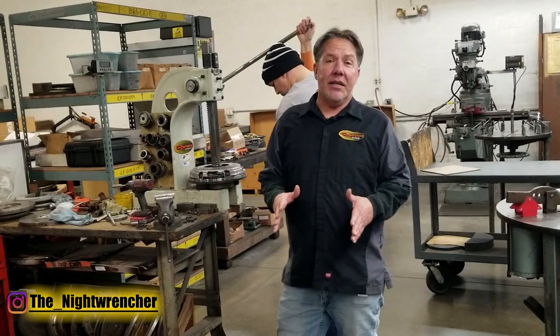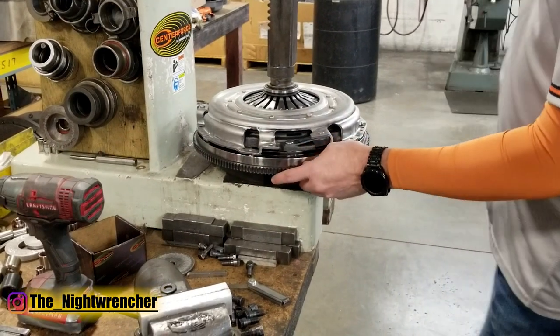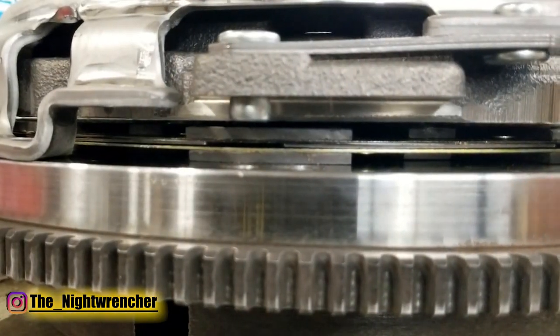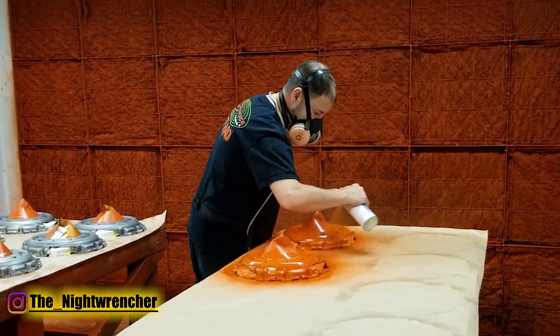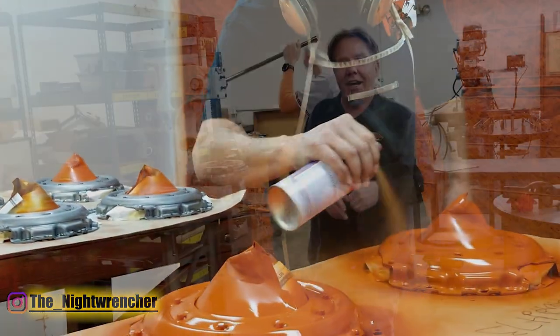The last step in the process — and this is pretty much just because this is a custom application — we threw it up in the press and Jason is checking to make sure that the pressure plate lifts properly and that there's an adequate amount of air gap when you actuate the pressure plate itself. After that, it's a matter of installing the centrifugal weights on the diaphragm and then putting some paint on it, putting it in the box, and it's ready to head out the door.